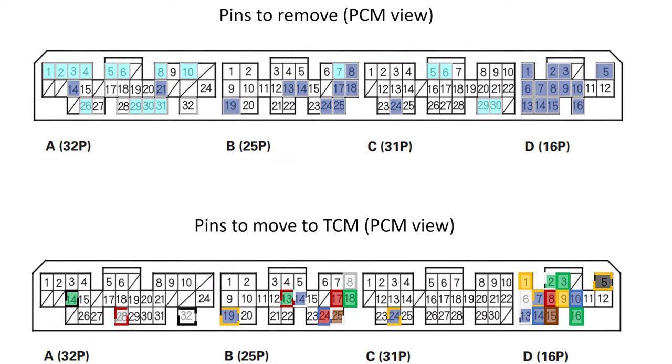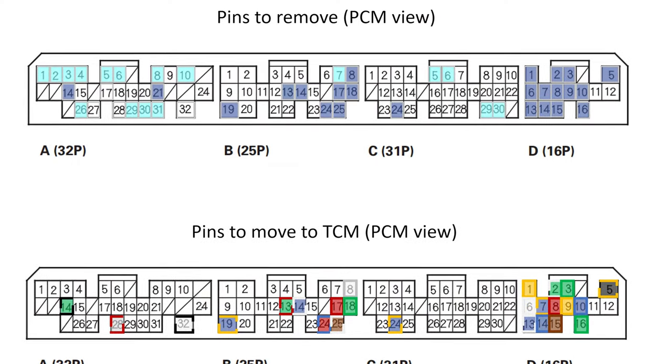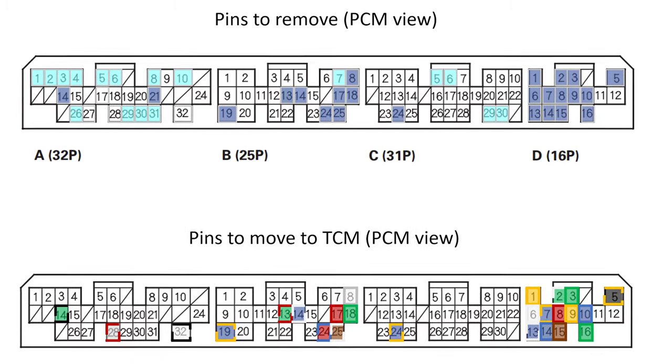Erring on the side of caution, I removed all the pins that went to things the ECU wouldn't control. This included items like the EVAP, EGR, cruise control, and all the automatic transmission controls. That's right — this ECU will not control an automatic transmission. It is designed specifically to be used with a manual.